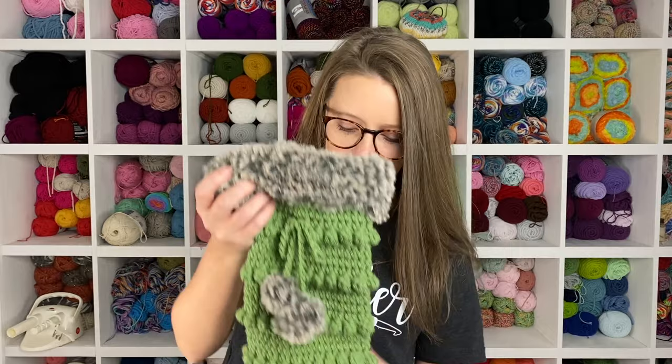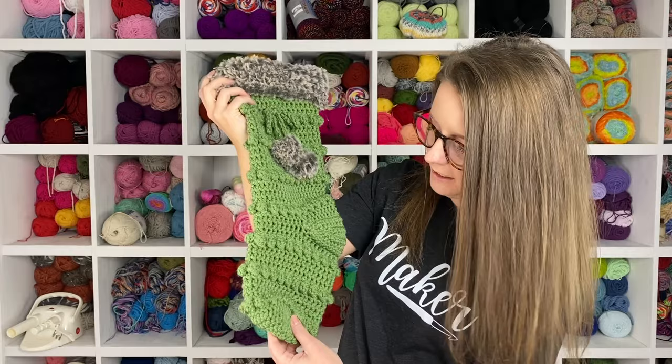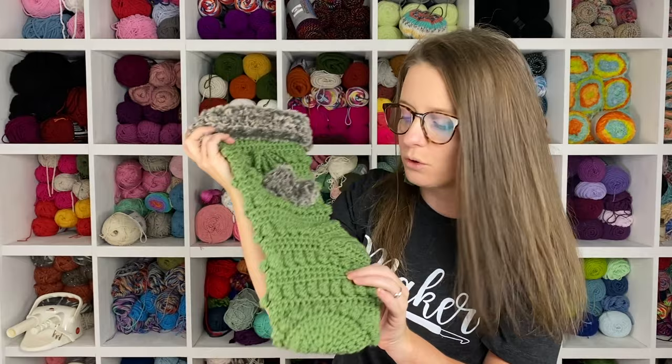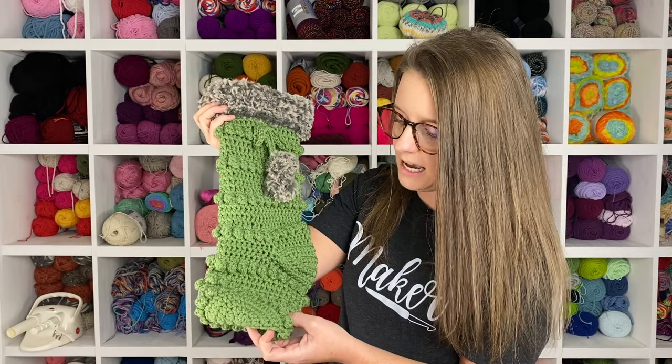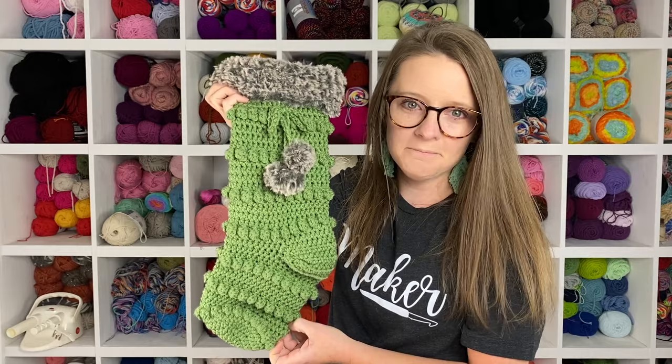Hi guys and welcome back to my channel. My name is Ashley and I am the crochet designer behind A Crafty Concept. In today's tutorial I'm going to show you how to crochet this super cute Bobbleicious Crafty Boho Stocking. This pattern is super easy — it looks intimidating but it's really not. The tutorial is beginner friendly so I go through every single step with you. Also, this stocking was designed to last, so if you're making one for your family or customers, it's going to hold up for many years to come.